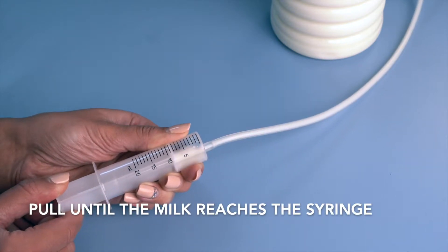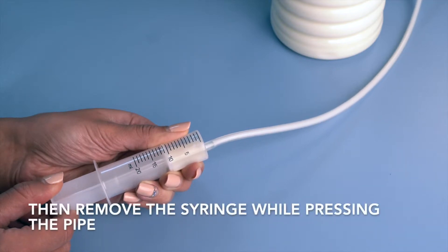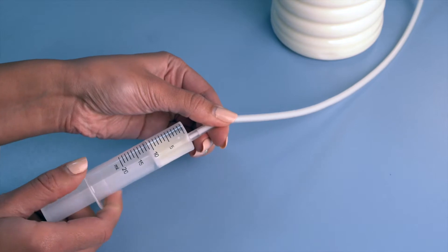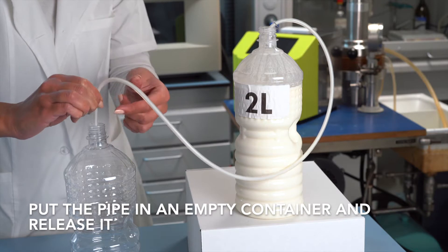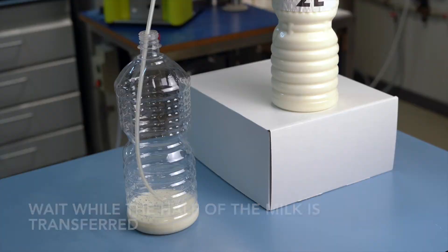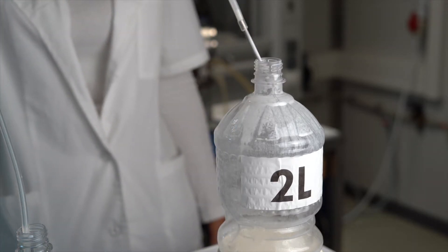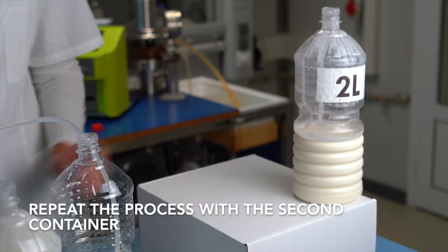Pull until the milk reaches the syringe, then remove the syringe while pressing the pipe. Put the pipe in the empty container and release it. Wait while half of the milk is transferred. Repeat the process with the second container.